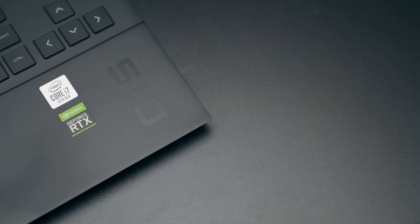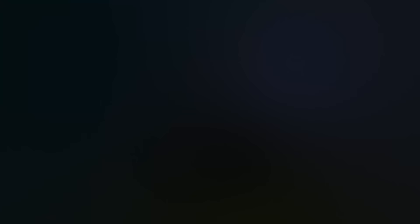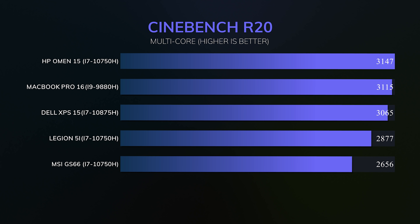I put this through its paces on performance. My model is the Intel model. I know some of you will say AMD is the better buy, and I get it — AMD processors right now in laptops are superior. But if you want a 2070 Super or anything higher, you have to go with Intel, because all the good Nvidia GPUs are in the Intel models. This model with its i7-10750H is outperforming the competition, especially when it comes to multi-core related tasks.